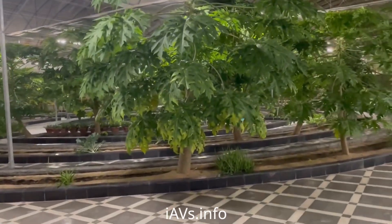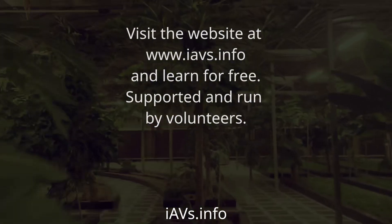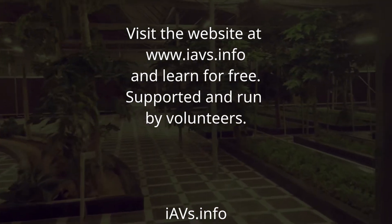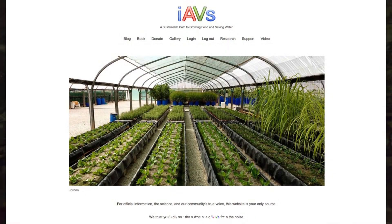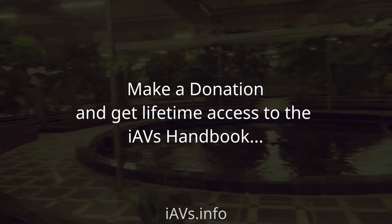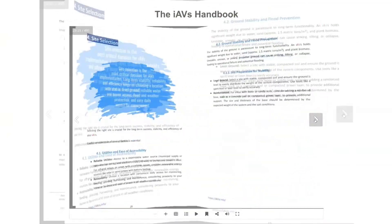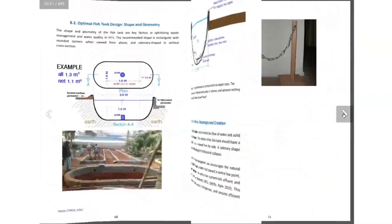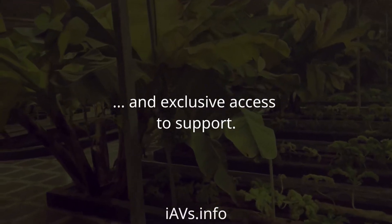Visit the website at www.iavs.info and learn for free, supported and run by volunteers. Make a donation and get lifetime access to the IAVS Handbook and exclusive access to support.